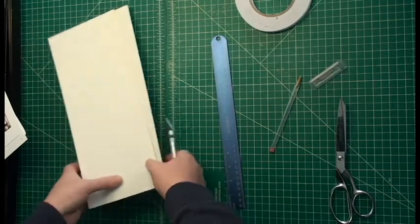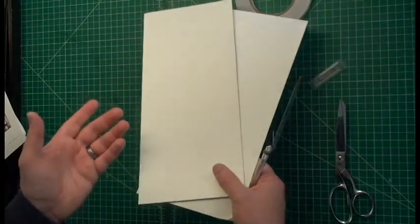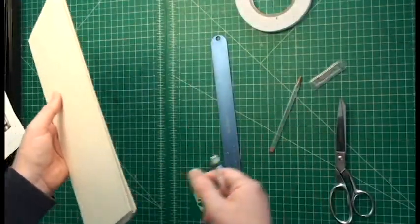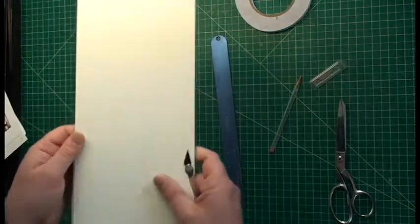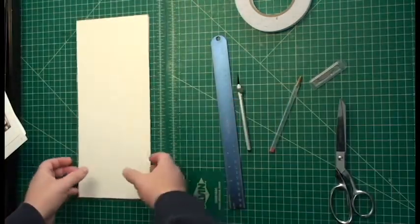You're also going to need some material for backing. I've got two pieces of 6-inch by 14-inch matboard. You can use cardboard, foam core, anything that's just a little bit stiffer than regular paper. And let's get started.